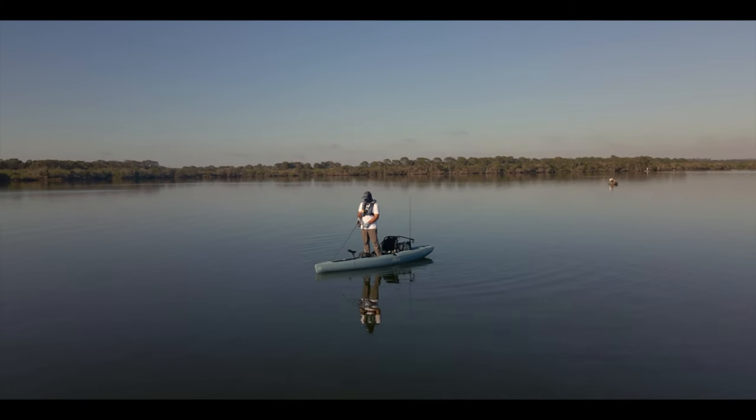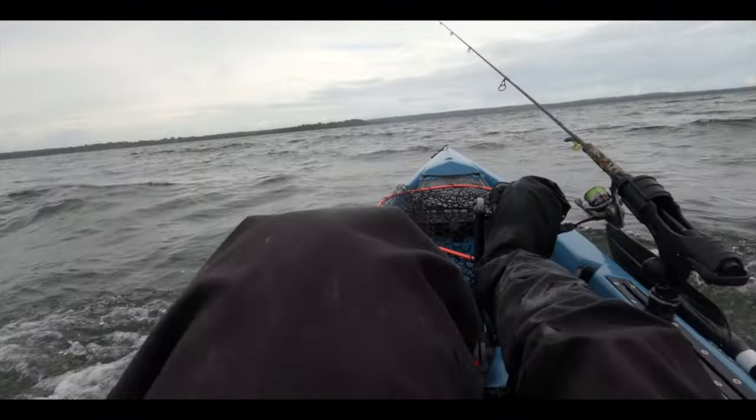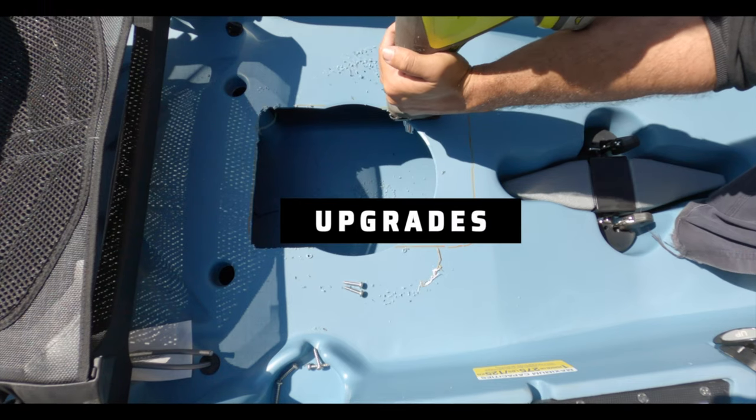In this video we are doing a Hobie Compass review. We've got our hands on the latest model and we're going to talk about how it performs in good weather and bad weather, its strengths and weaknesses. We'll compare it to other Hobies on the market so that you have an idea about whether this kayak is suited for you or not.